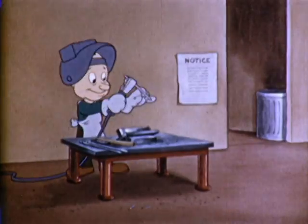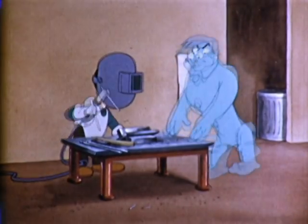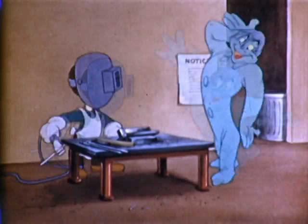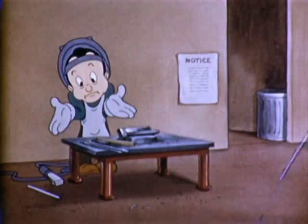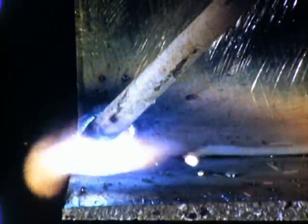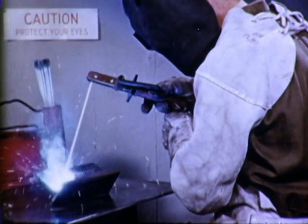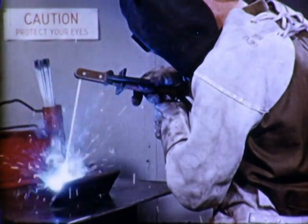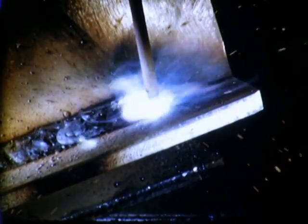Arc blow is particularly troublesome in direct current welding. Notice how the angle of the electrode is used here to overcome the effects of arc blow. As the weld progresses away from the start of the joint, arc blow decreases. As it decreases, the electrode is brought up to a more normal angle. As we approach the end of the joint, it is again necessary to change the angle of the electrode to counteract arc blow, which now becomes troublesome from the opposite direction.